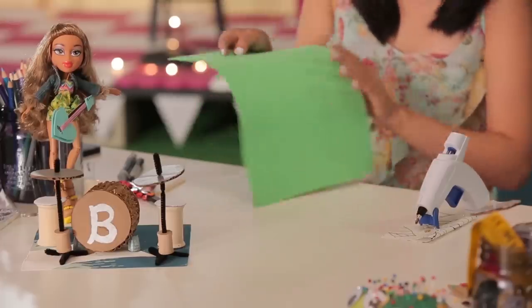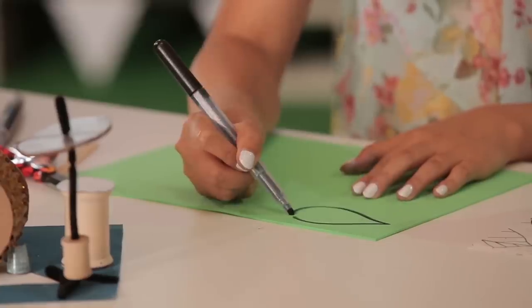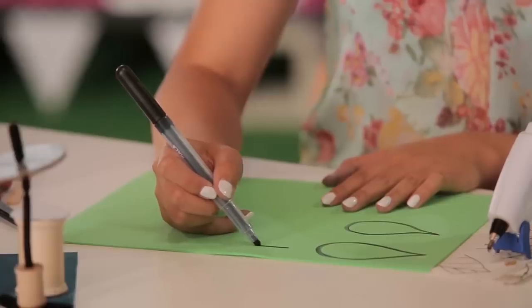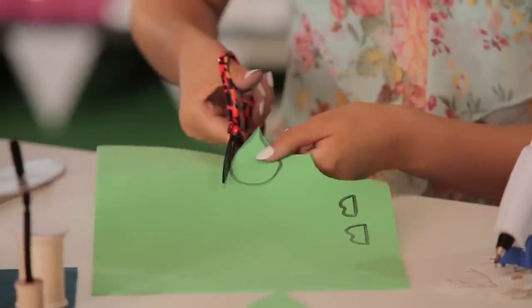Now we're going to create the guitar using a foam sheet and a popsicle stick. I'm going to take my marker and just freehand a leaf shape, then draw another leaf a little bit smaller so that I can place it on top. Then I'm going to move on to the head of the guitar. Now I'm just going to take my scissors and cut everything out.